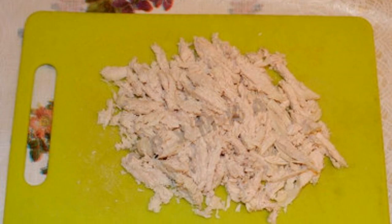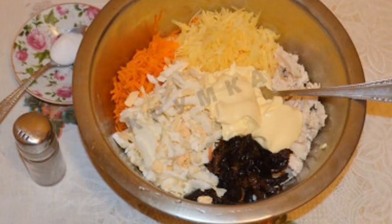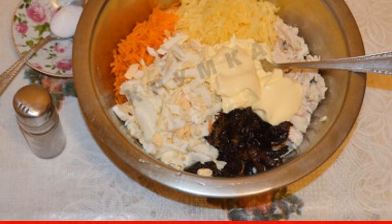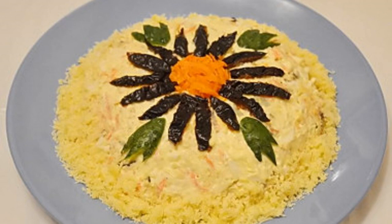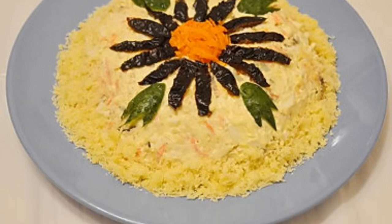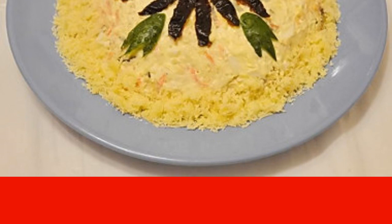Leave 1 tablespoon of cooled carrots and 2 prunes to decorate the future salad. Cut the chicken into cubes. In a deep bowl, mix all the prepared ingredients, season with mayonnaise, pepper, and salt to taste. Put the finished salad on a platter or in a salad bowl. Decorate with carrots, prunes, cucumber, or herbs left for this purpose.